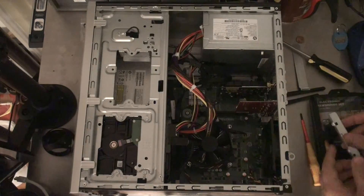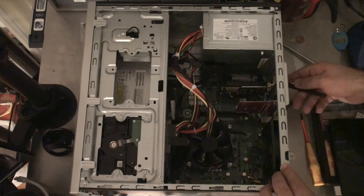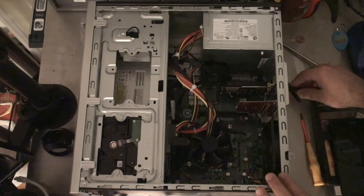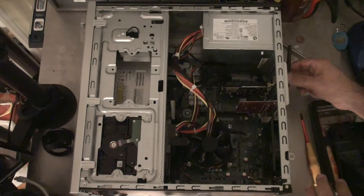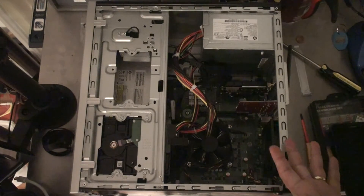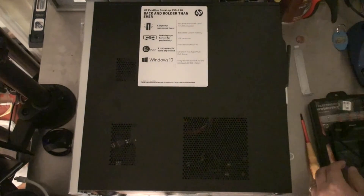Now it's just a matter of closing this all back up. The reason I disconnected the Wi-Fi card is that the other Wi-Fi was still connecting, and when it did, it prevented the wireless AC from connecting. So by doing this, now only the wireless AC can connect, so it'll be simpler. Again, it's just a PC, so it's easy to get inside and play with it and do whatever it is you want with it.